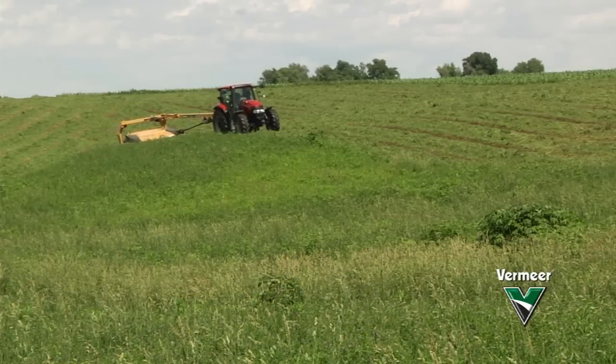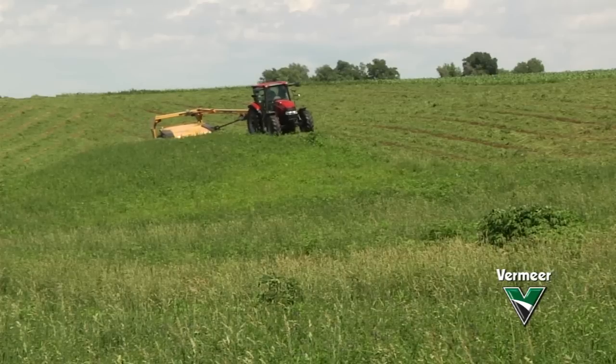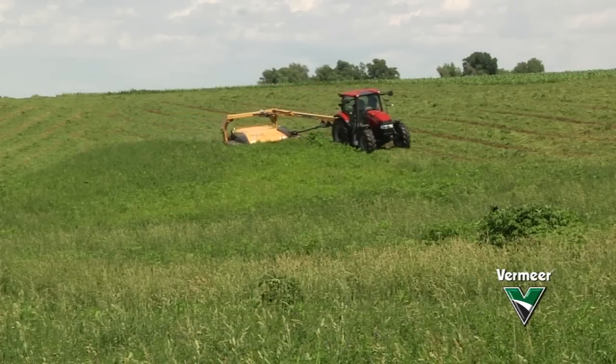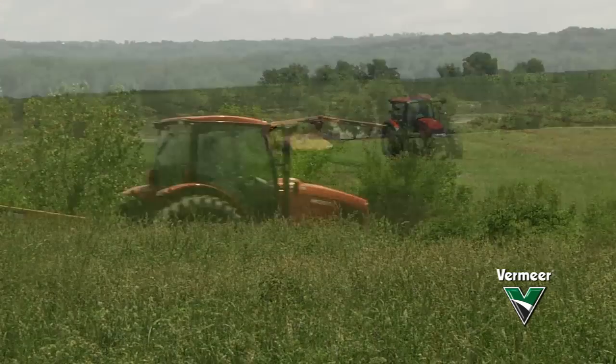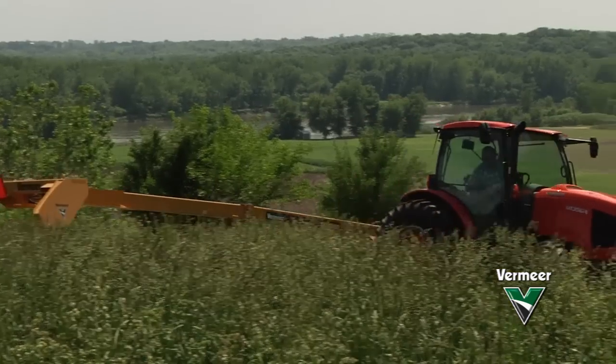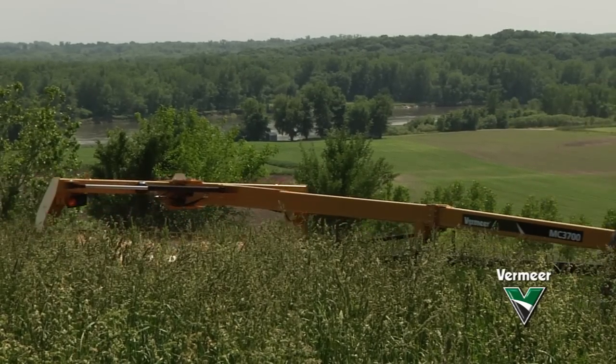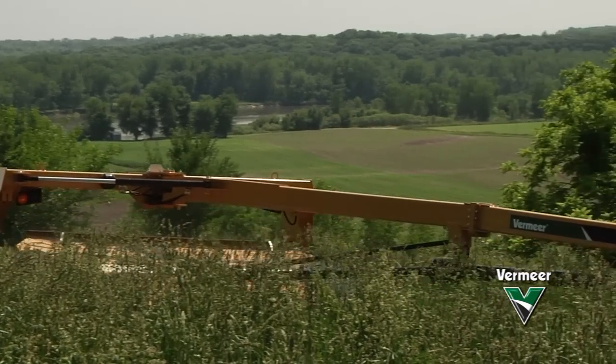The mower conditioner models also feature large componentry, from the discs to the bearings to the robust cutter bar, to provide enhanced durability. With a three-year cutter bar warranty, operators can rest assured their cutter bar is backed by Vermeer Parts & Service from their local dealer.